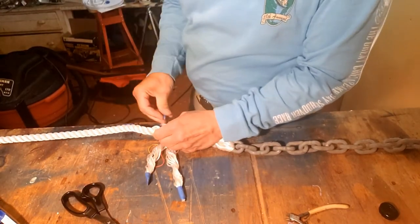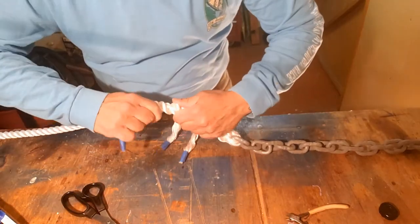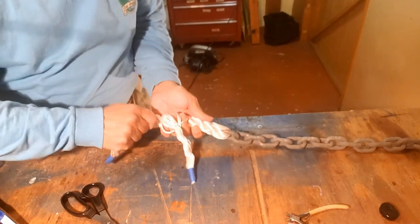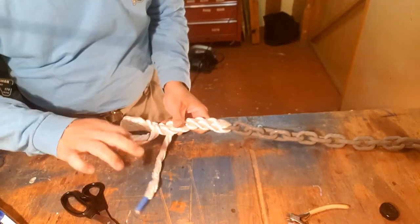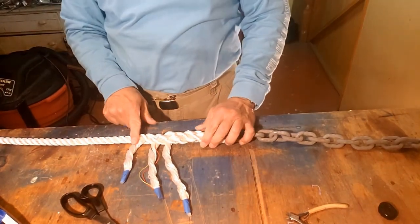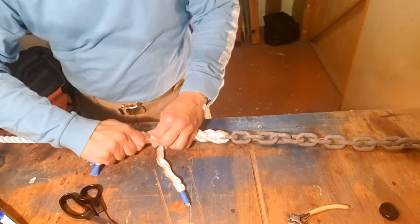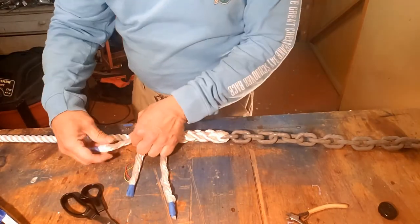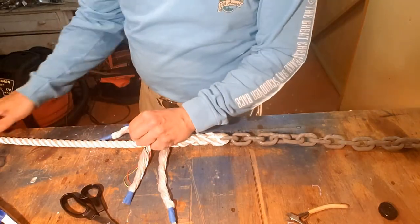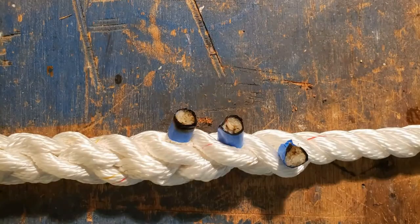Over one and under one for the final tuck. Neaten up the strands. When you lay this down, you'll notice they're all coming out on the same side, each one a little shorter because it's been tucked an additional time — we've tapered down the line. If you have a hot knife you can cut off the strands that way, or you can cut off the ends, tape them in a tight twist, and then seal off the lines with a torch or some other hot means.